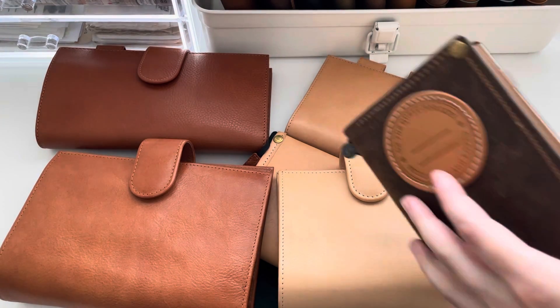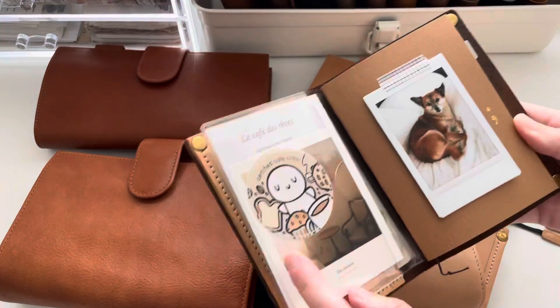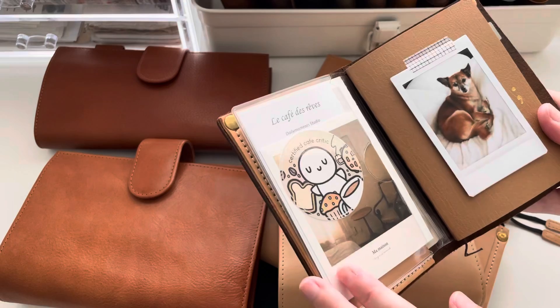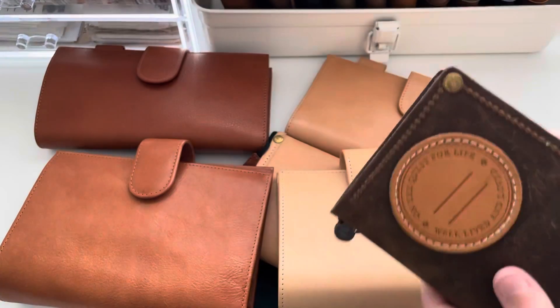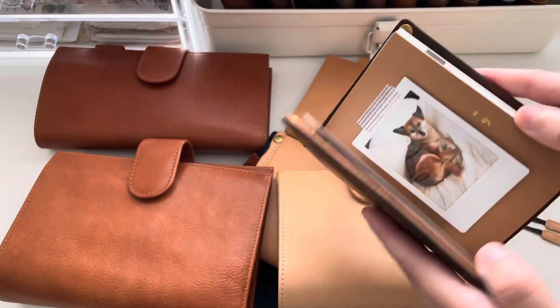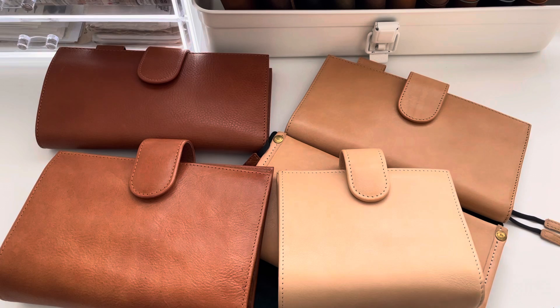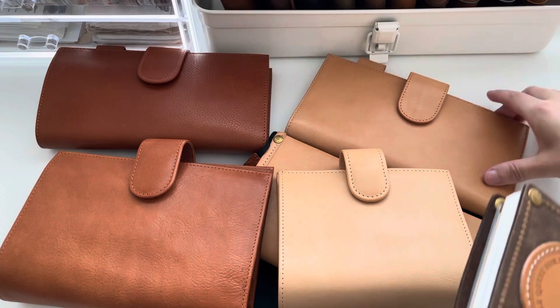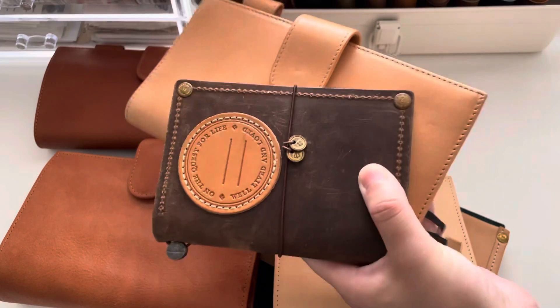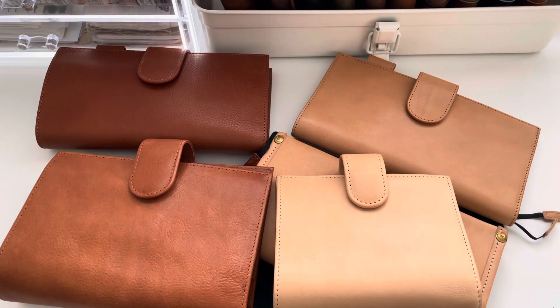Another thing I'm actually considering is moving into this notebook from Sweet Freckle Designs for my dailies instead of the A6 — I don't really want to give up on my A6, but I really love this little passport notebook. I'm kind of struggling. I also feel like the combination of this with the caramel is just gorgeous. Okay, that is it for today's video. Thank you so much for watching. Leave a comment, follow me on Instagram, and I will see you guys next time. Bye.